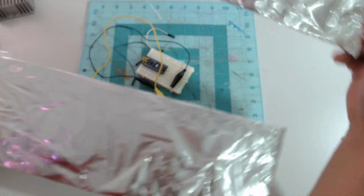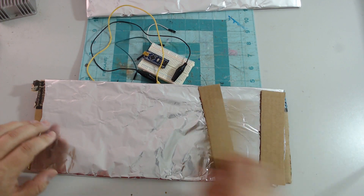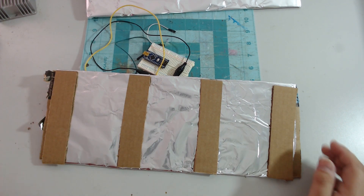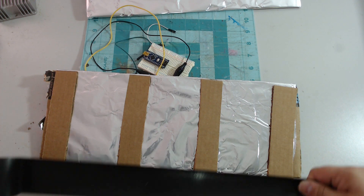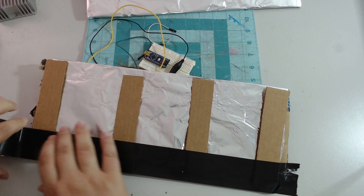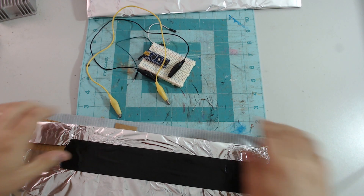Now we have two pieces covered in foil. We need to put our edges on and tape down those edges.